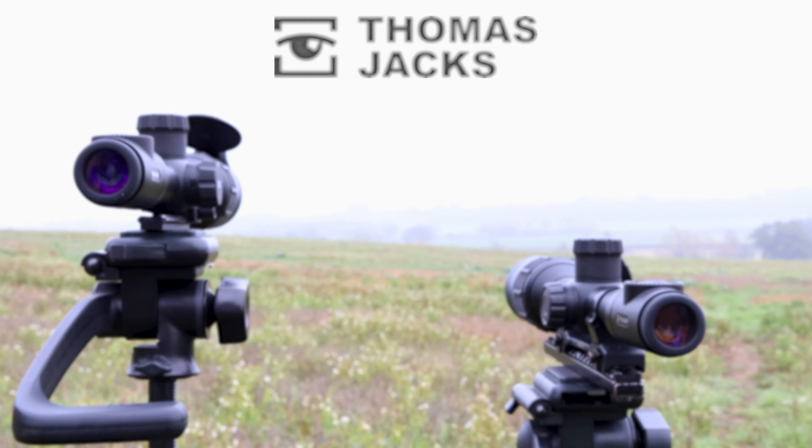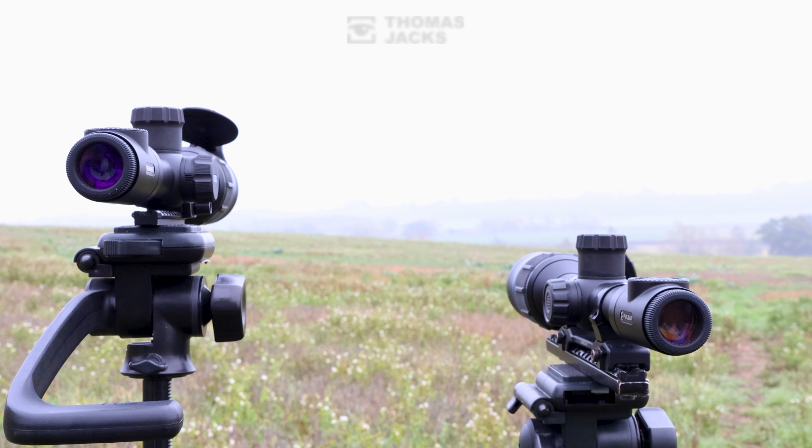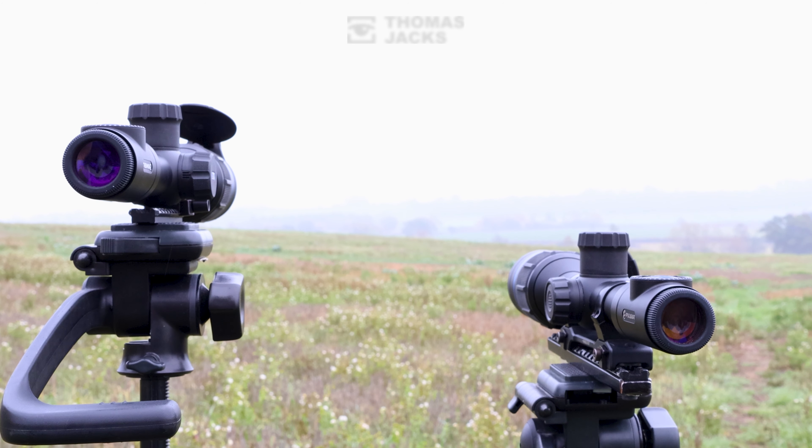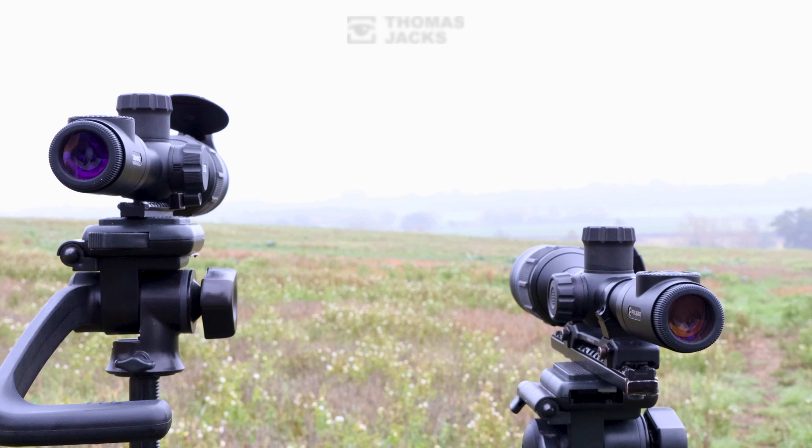Hi, I'm Dave from Thomas Jacks and this is a thermal test to see what a difference an NETD makes. That's noise equivalent temperature difference, measured in thousandths of a degree, and it's important if you want to see animals through rain, mist or fog.